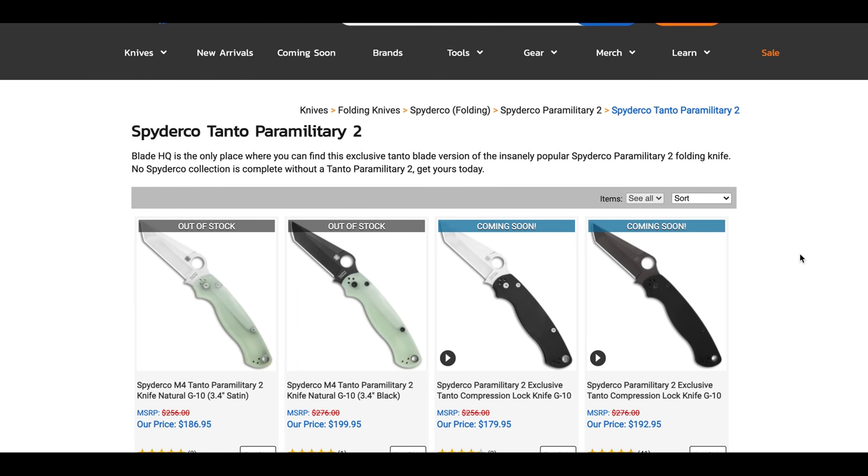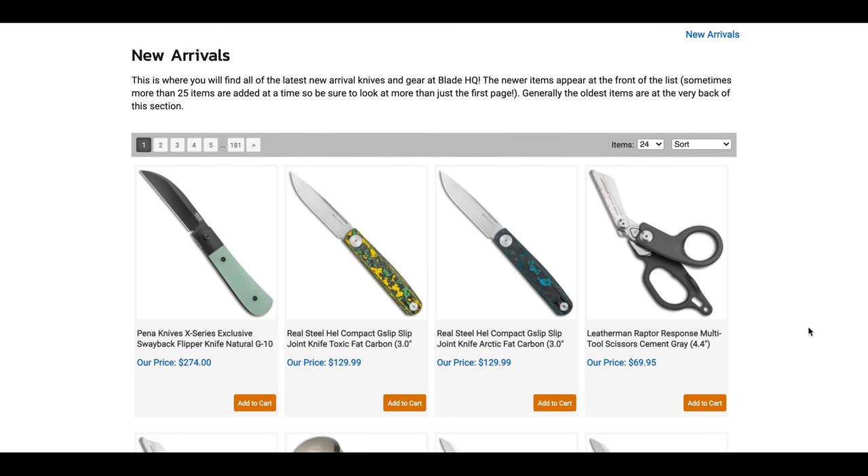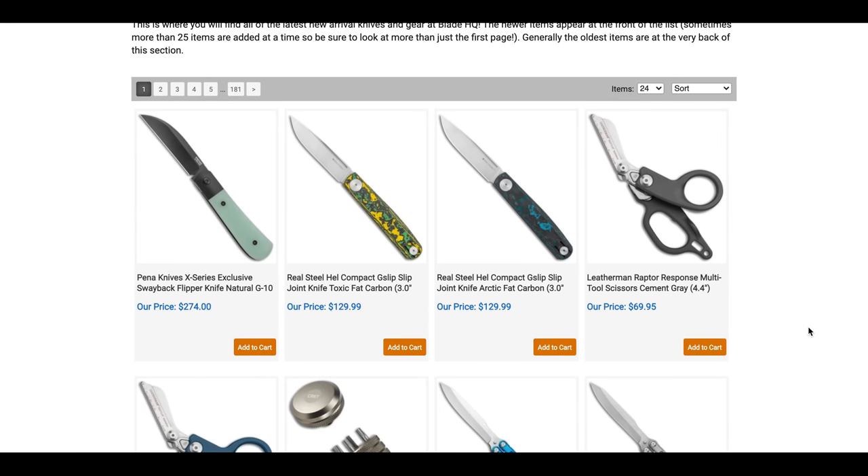We're going to start with new arrivals first and then go back to coming soon. Thanks to my patrons who are supporting me right now — there's a Patreon link down below — and please make sure to follow me on Instagram at metal_complex.